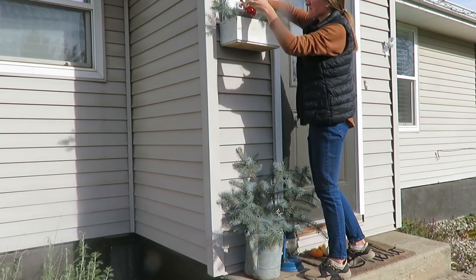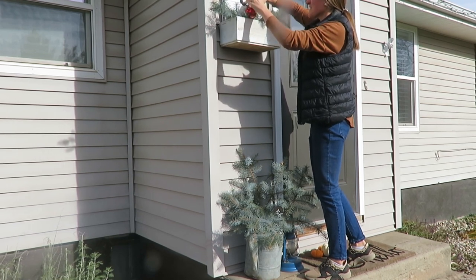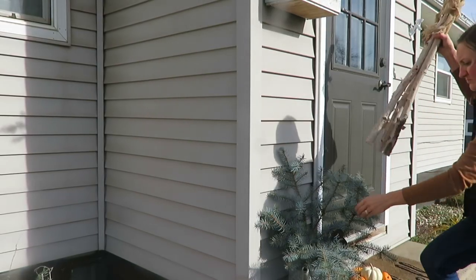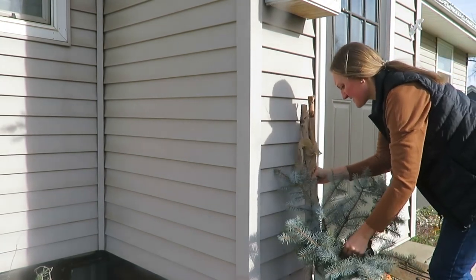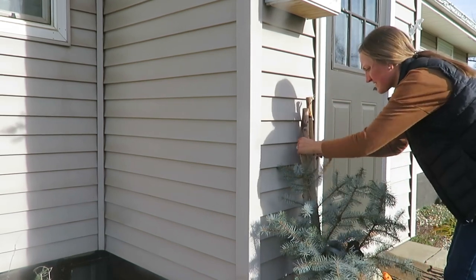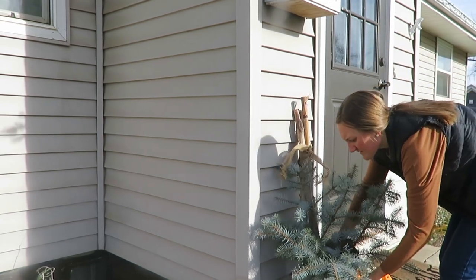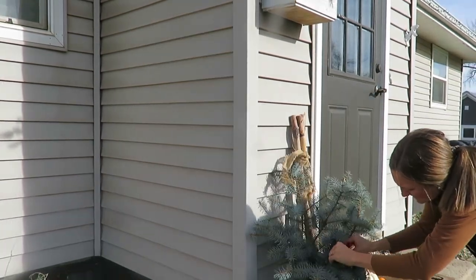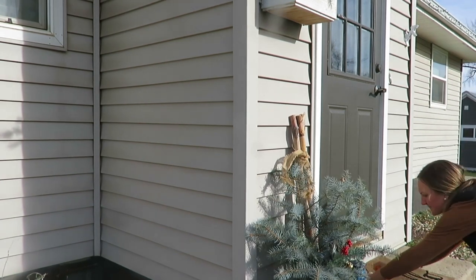One thing I love about changing out my outdoor seasonal decor is that it kind of just reminds me of our life, and how as homemakers we often get stuck in a rut, stuck in a routine. But there might be something we need to change in our homemaking or in our personal lives — getting rid of those squishy pumpkins in our lives for something fresh and green. I hope to encourage you in that way today, to maybe look at yourself and see what can I change for this holiday Christmas season.